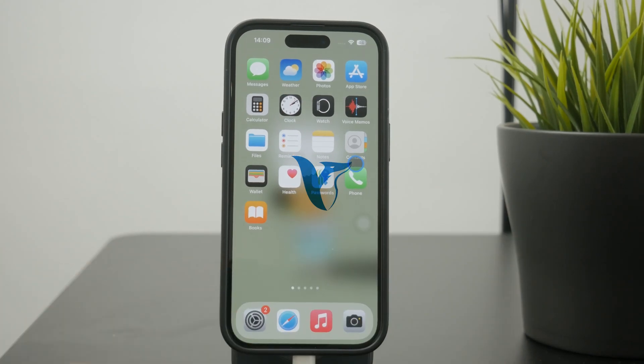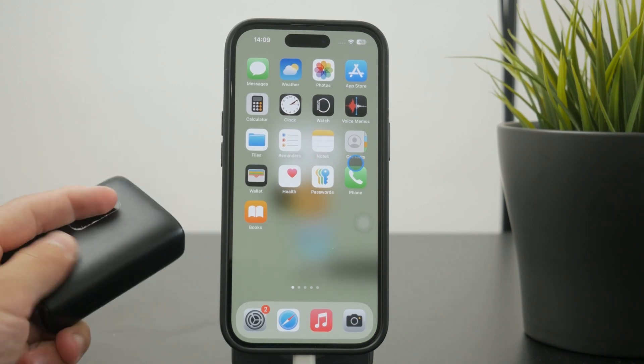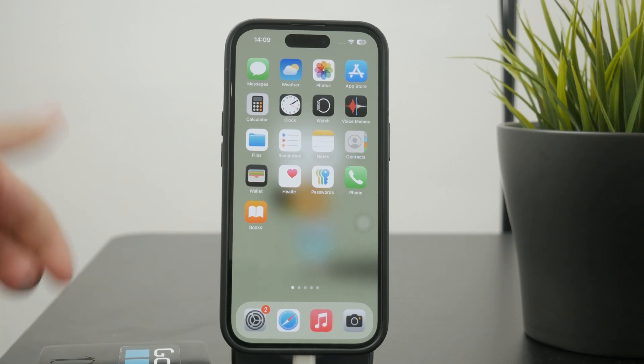So does a power bank damage the iPhone's battery? Officially, the answer is no — you can safely use your power bank and your battery is going to be fine. But that is only if we take into consideration the quality of the power bank.